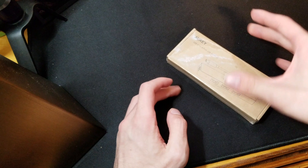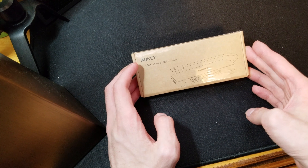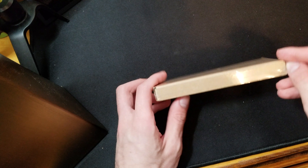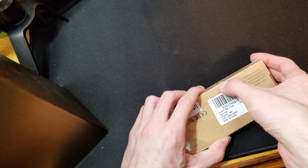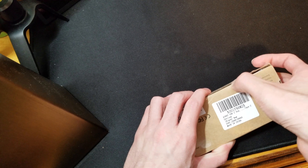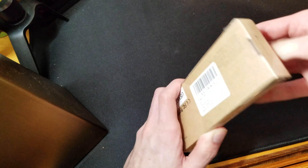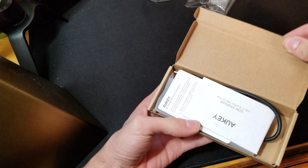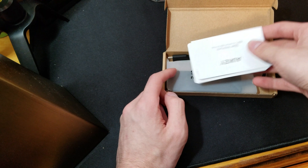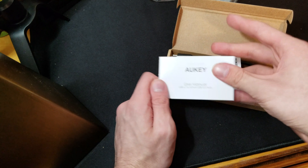What is up guys, I am the Unnamed Review Guy and today we have Auki's USB-C to 4 port USB 3.0 hub. This is a product that you would want to pick up if you are getting or have a new MacBook. The new MacBooks only have USB-C ports and some people definitely want more than just USB-C ports, because most things do not run on USB-C completely yet.